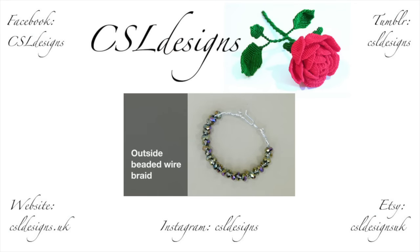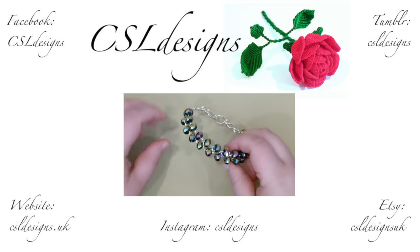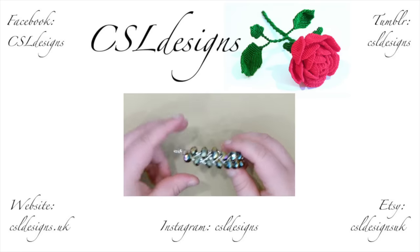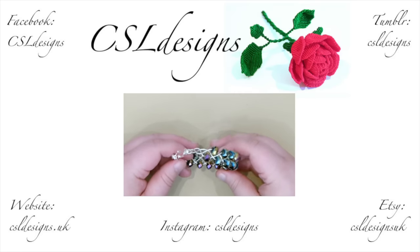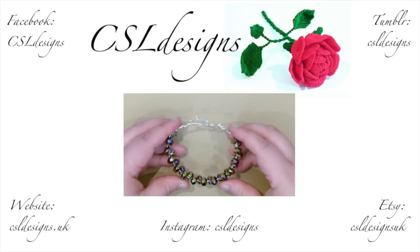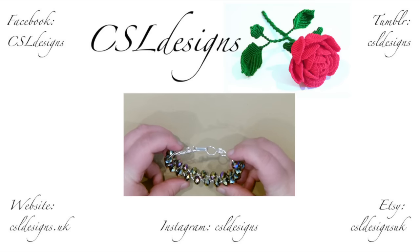Hello there everyone. Today I want to show you how to make this wire work bracelet, made from a simple three strand braid adding beads. And this is what it looks like. This is the effect you get, using Rondelle beads — but you can use other kinds and shapes as well. And then you have the clasp.